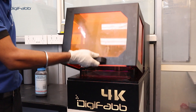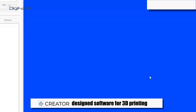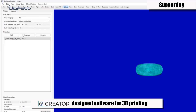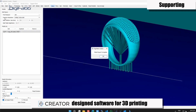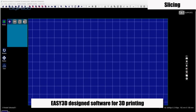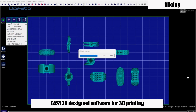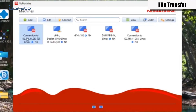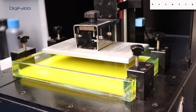Suitable for all DLP and LCD printers. Printing process: shake the bottle before pouring. Supporting process uses DisFab Creator software. Slicing process uses DisFab Easy 3D software. Then file transfer and print command for printing.